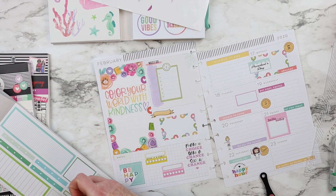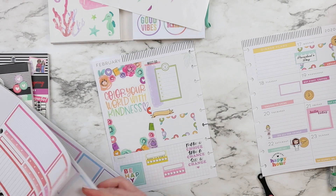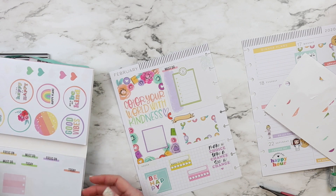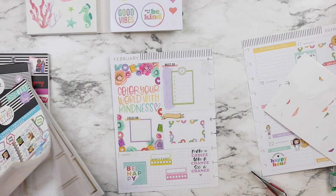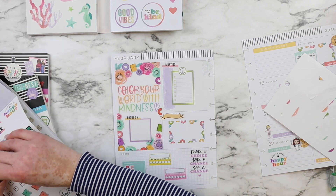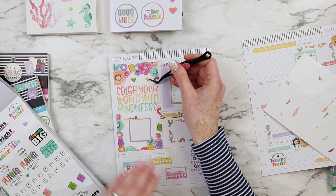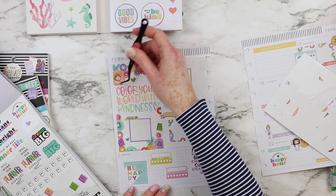I honestly love this spread. Now I'll be taking a square box and placing a 'focus on' sticker. I honestly love how it turns out. The dashboard layout is a layout so easy to decorate and plan with. Honestly, this is my favorite layout — I think I'm going to stick to the dashboard layout for many, many years.